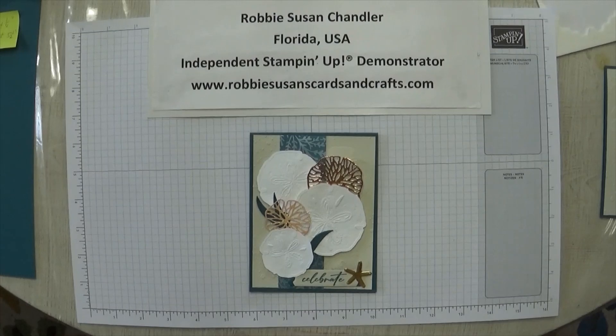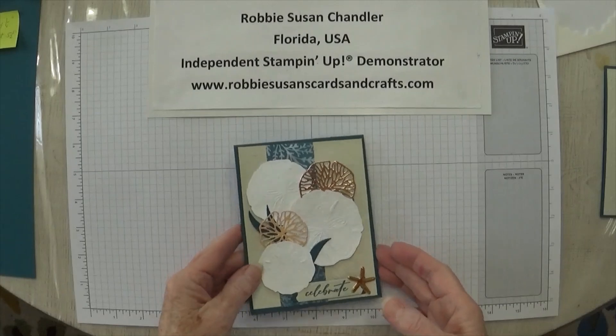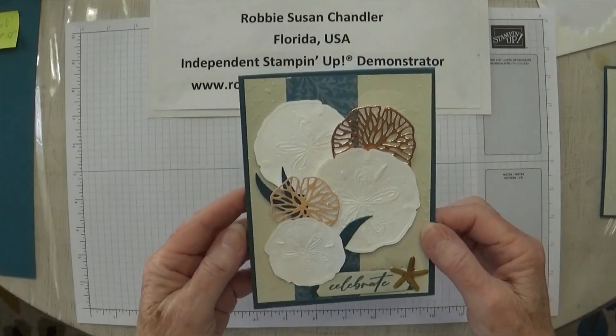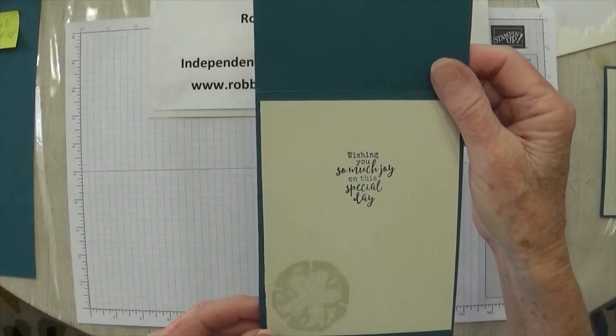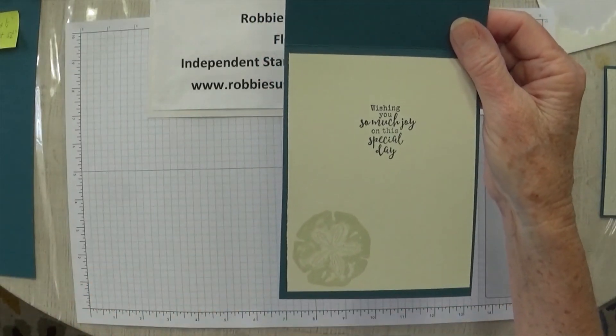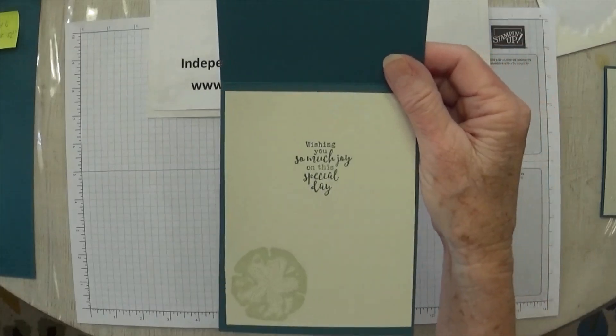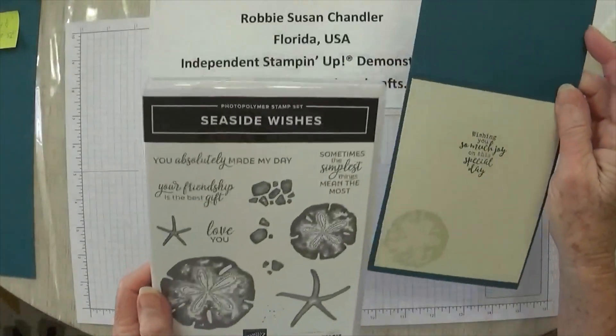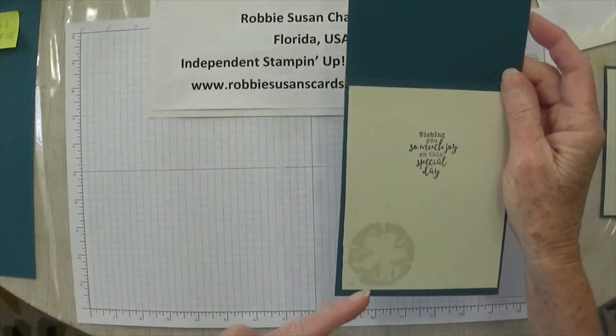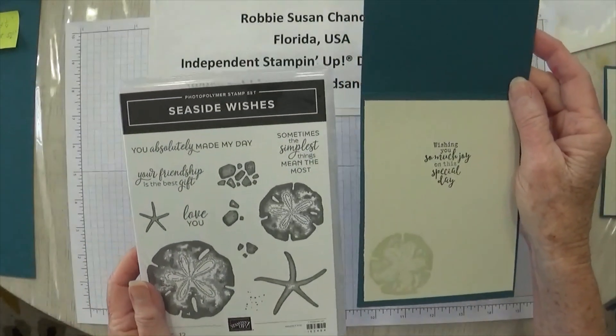Hello, Robbie Susan Chandler here from RobbieSusanCardsandCrafts.com. I'm an independent Stampin' Up! demonstrator from Quincy, Florida, right outside Tallahassee, Florida. Today I'm going to share a card made with the bundle Seaside Wishes. On the front I have 'Celebrate' and on the inside 'Wishing you so much joy on this special day,' and a sand dollar from the Seaside Wishes stamp set. This is the stamp set and that's the sand dollar I used. This ink is the New Basic Beige ink.